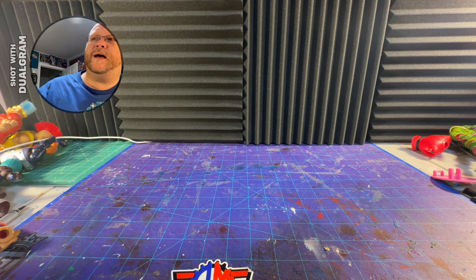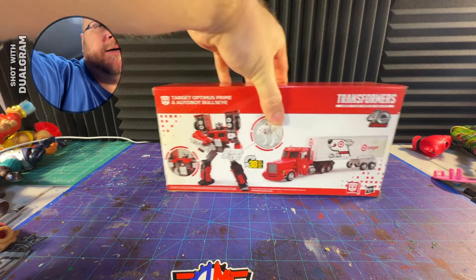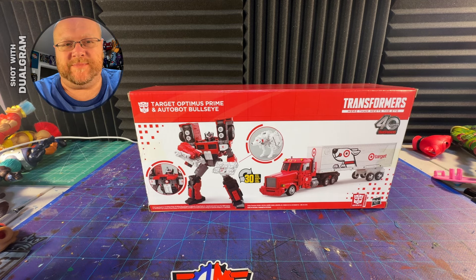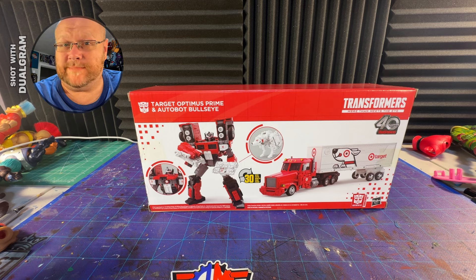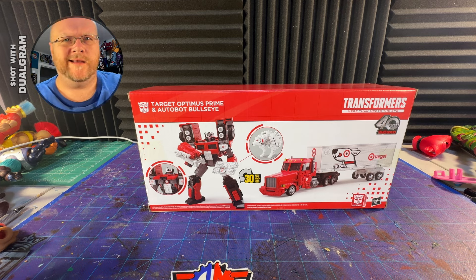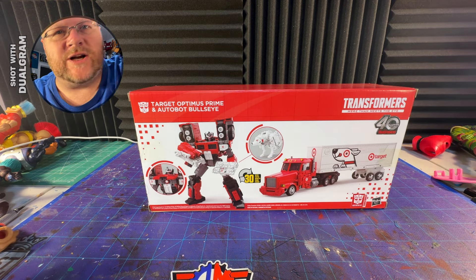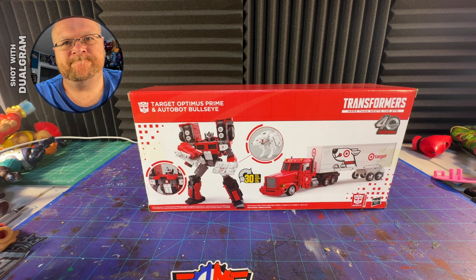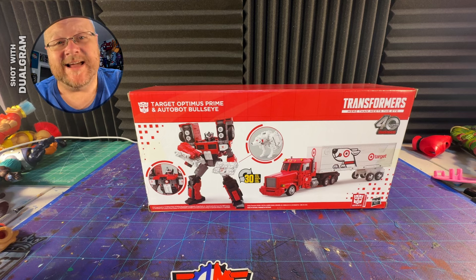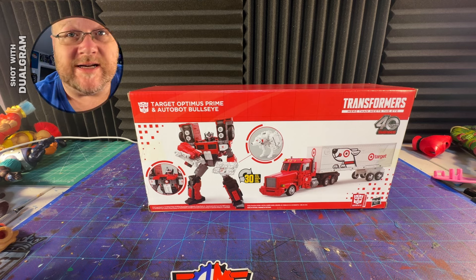Greetings, and welcome to another Alpha Magnus review! Today we're going to do the Target Optimus Prime and Autobot Bullseye pack. This is from Target — I did not get this on Pulse, I don't even know if this was available on Pulse. But it is one that a lot of people have yucked at me and said this is terrible, why would you purchase this? I have one thing to say to you: I will purchase whatever I want because it is a thing that I like. I like this. I would have purchased Amazon Prime, I would get another Pepsi Prime — give me these. These are hilarious and I love them.